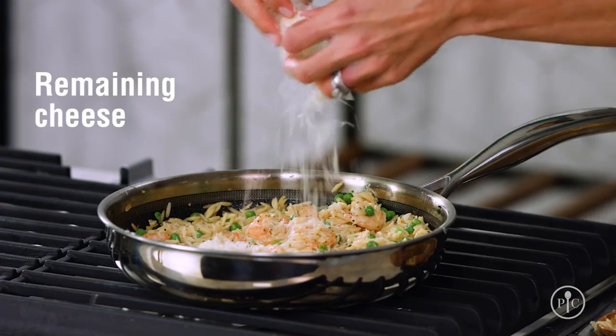I love how the lemon juice really brightens up this recipe and makes it taste fresh. Then finish with the remaining cheese and fresh parsley.